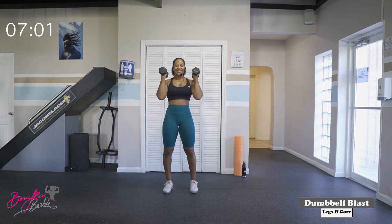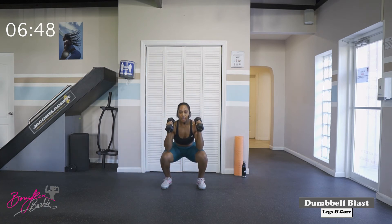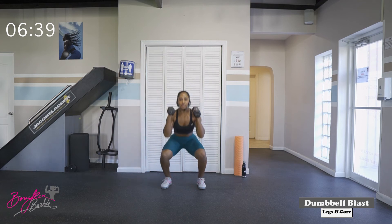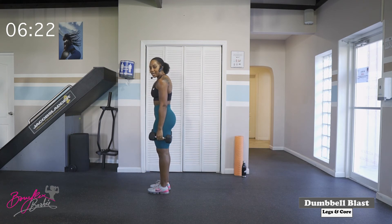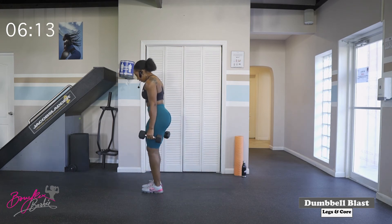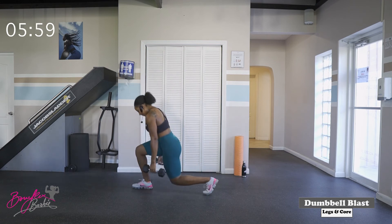Going into round number two. Starting with our squat press, get ready. We've got twelve of these in three, two, let's work, let's go. Nice deep squat, push. One, two, three, four, five, six, seven, eight — deep squat, push — nine, ten — two more — one, and two. Good work. We're going into reverse lunges, last set of these. Get ready, starting with the right leg in three, two, let's work. One, two — chest up, drive those shoulders back — three — dropping that back knee, nice and controlled — four, five, six, seven, eight — two more, team, let's go — nine, and ten. Good job.